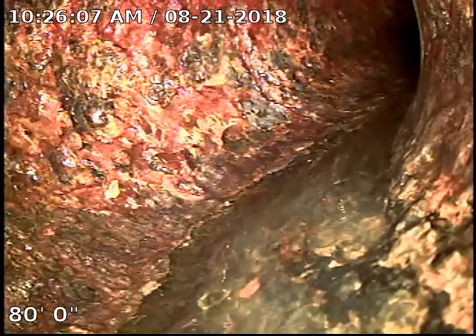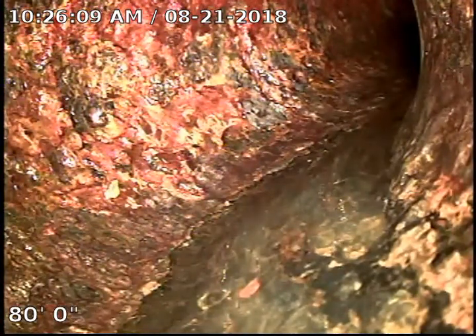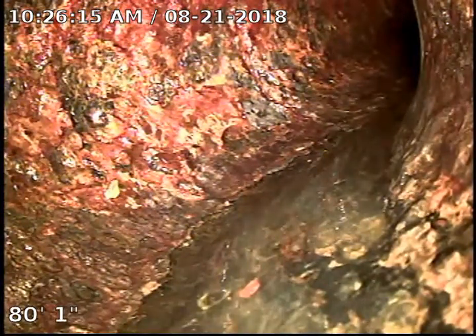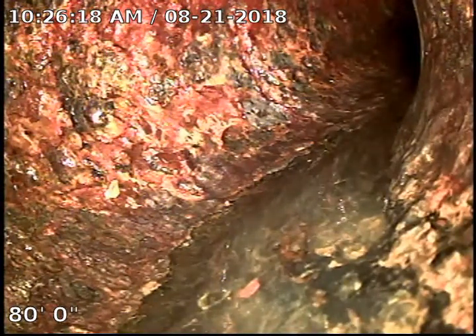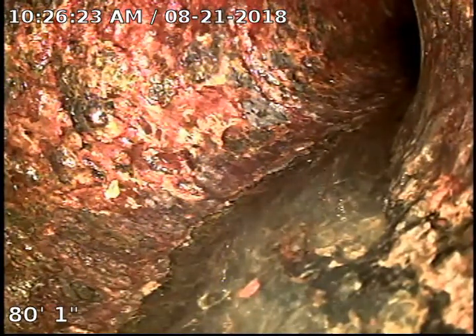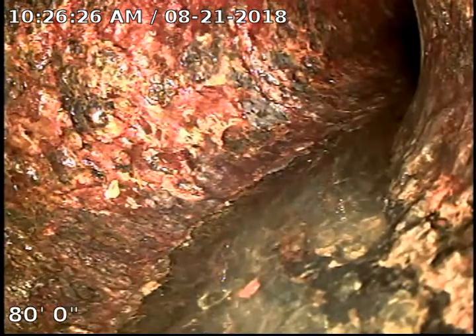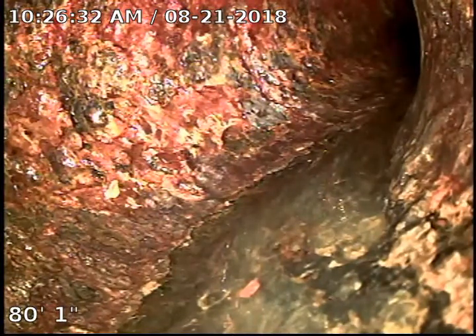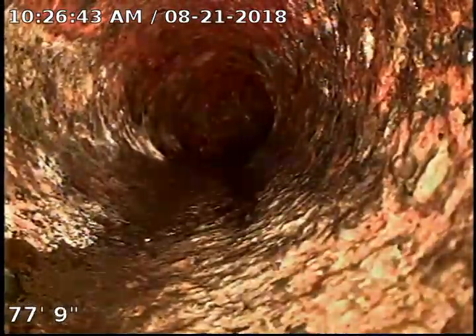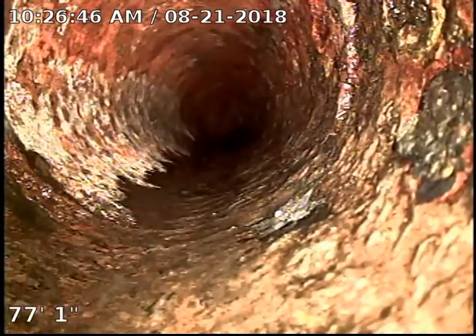This is 13942 Barbados Drive in Seminole. The sewer comes out of the back right-hand side if you're facing the house. The plumber has cut the cast iron line to install a two-way clean out. The counter on the bottom left shows how many feet we are underneath the house. The sewer runs basically under the house from one side to the other — it's 80 feet long.